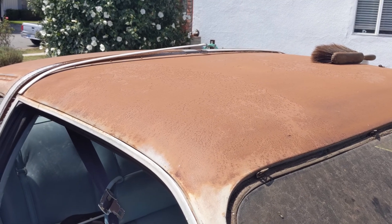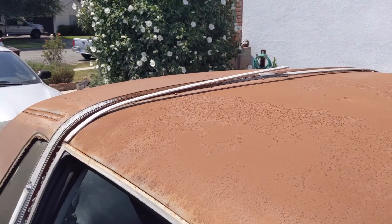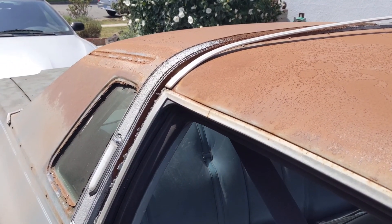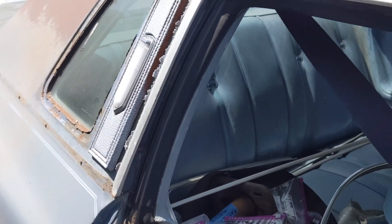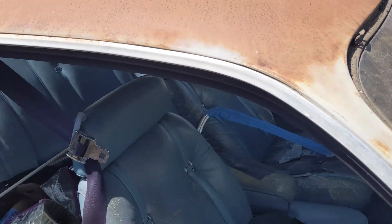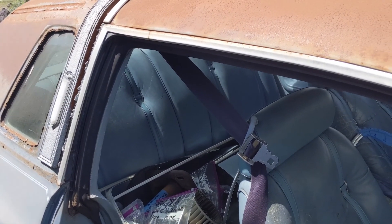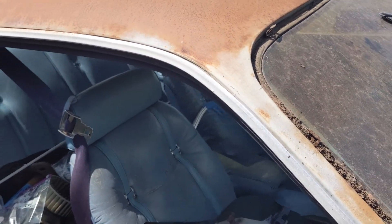I've been trying to take off all the trim. You can see the band on top of the roof is kind of taken off. I can't get it off right there — in order to do that I'd have to take this entire window trim off, and that's a lot of screws. It removes the weather strip and all that, and I really don't want to do that.